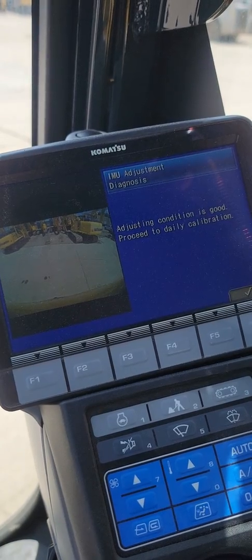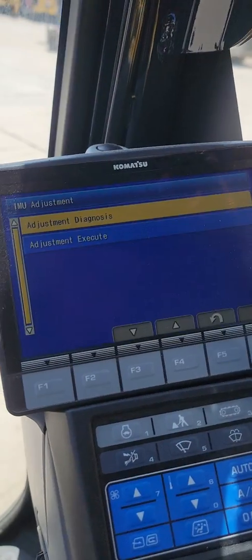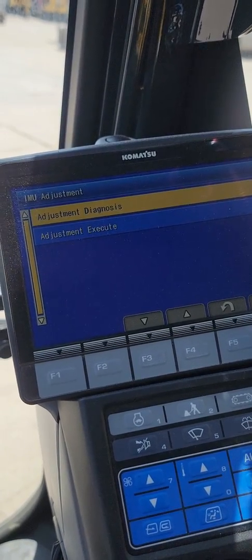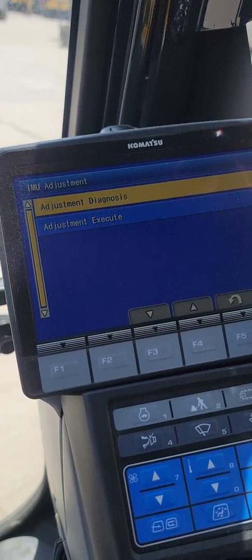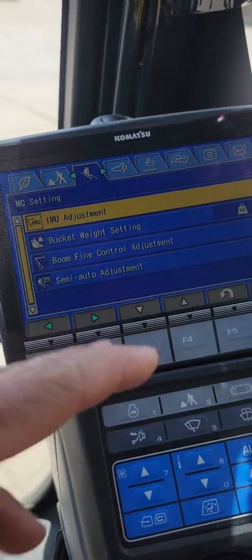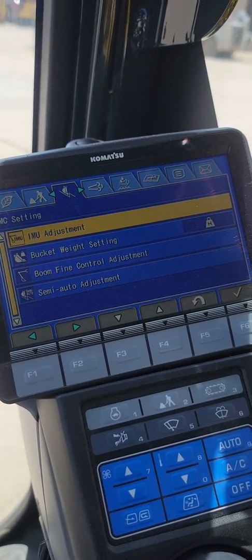Adjusting condition is good — proceed daily calibration. So that's the diagnosis. If you were to do the adjustment execute, it's going to be identical, it's just actually going to store your new calibration. We just checked it. I would recommend doing that on a periodic basis. I'll be making more videos to go through these different bucket weight settings and fine control and all this other stuff.